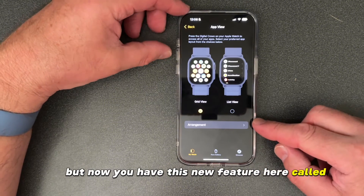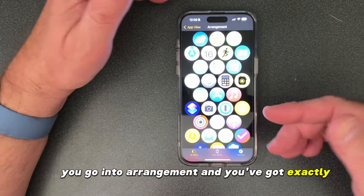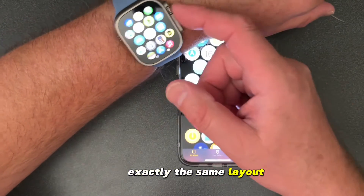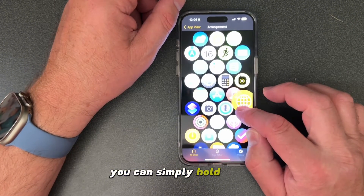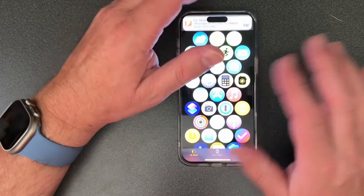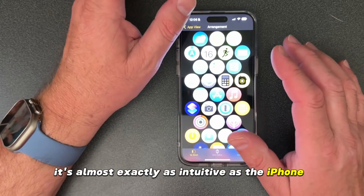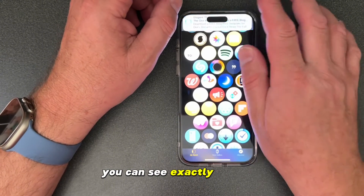There's a new feature called Arrangement, and this is by far the best. You go into Arrangement and you've got exactly the same layout as you have on the watch showing up on the phone — exactly the same layout. So instead of having to arrange them on the watch, you can simply hold down and move the apps wherever you want. It's by far the best way to organize the apps on the Apple Watch, almost as intuitive as the iPhone itself, and you've got every app visible.